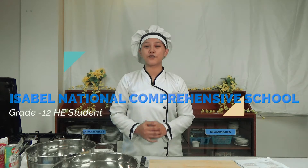What's good everyone? If this is the first time we're meeting, my name is Rapunzel Angeli Malayes, a grade 12 Home Economics student from Isabel National Comprehensive School.